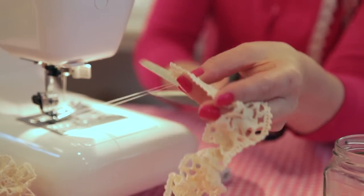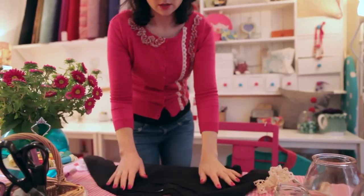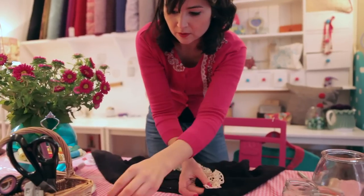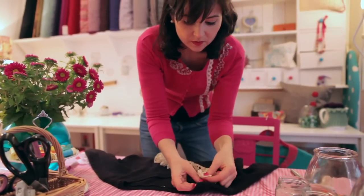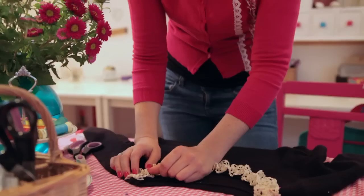And there we have our twisted frilly lace. So I'm going to use the lace to put around the neckline of this jumper — tuck under the raw edge and pin it.